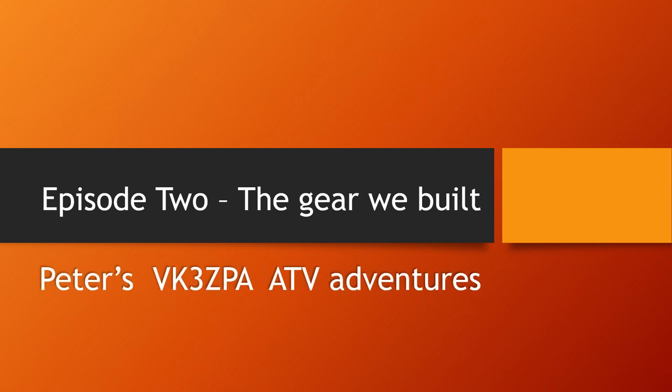Hello, I'm Peter, and this is my story of my involvement in amateur television during the 1970s, before colour.